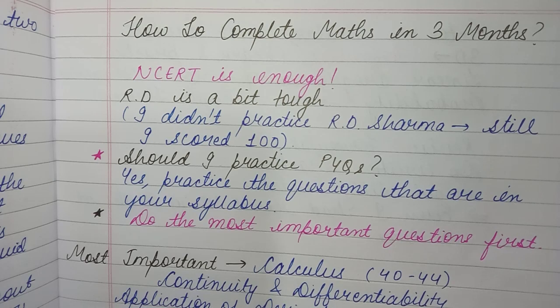The most important questions in maths will become clear from PYQs, and I have also uploaded chapter-wise most important questions on the channel. Do those first for each chapter, because if you're starting right now, you don't have enough time to practice every single question.